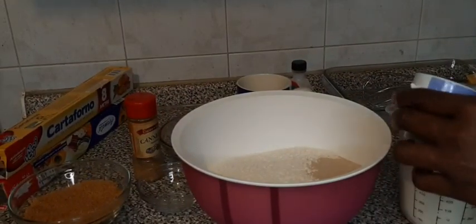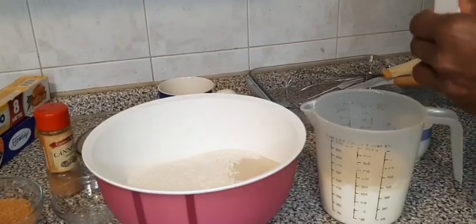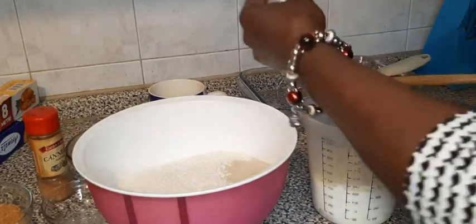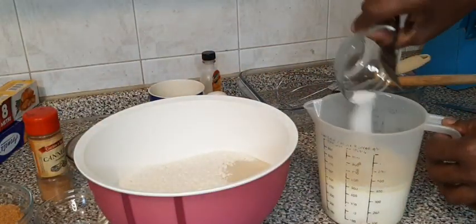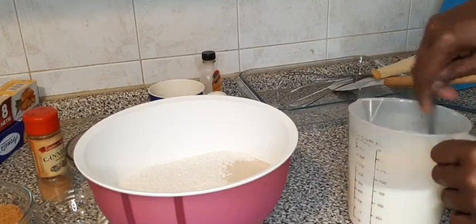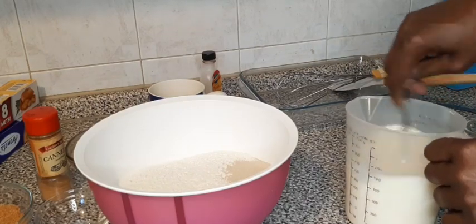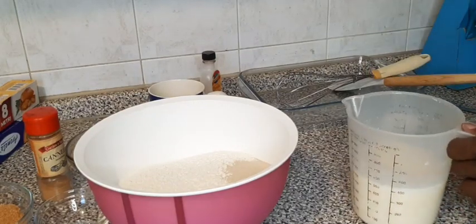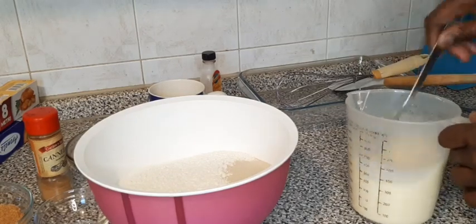Now I have a metal bowl, I pour it in, then I add my vanilla extract and two spoons of sugar, then I whisk. The milk will be warm because it's going to the yeast — if you use cold milk, the flour will not rise.